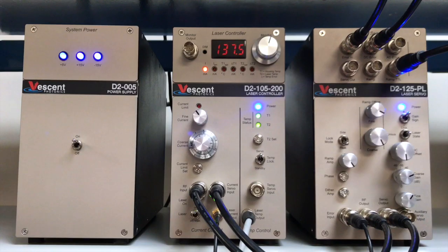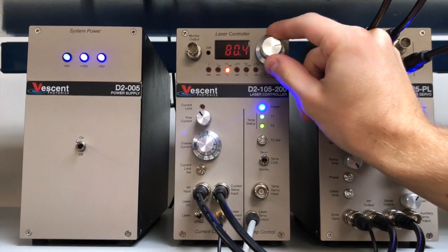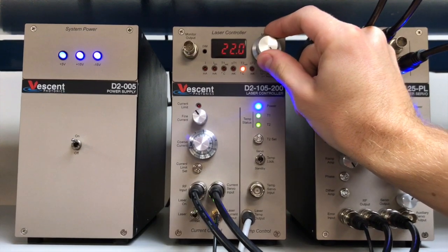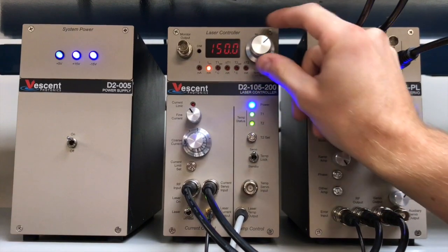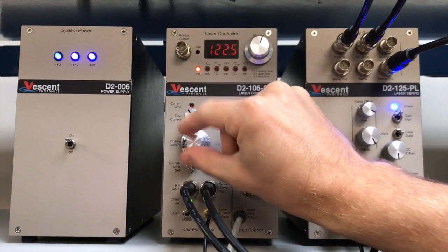The monitor knob allows you to view different settings set by the user, such as current, current limit, T1, delta T1, T2 setting, and delta T2. The laser controller has a built-in safety feature that does not allow the laser current output to exceed the current limit set by the user.